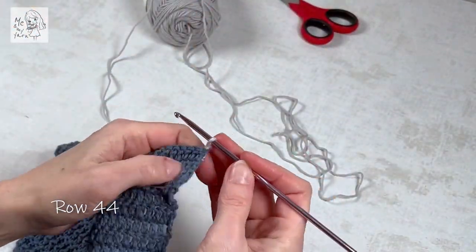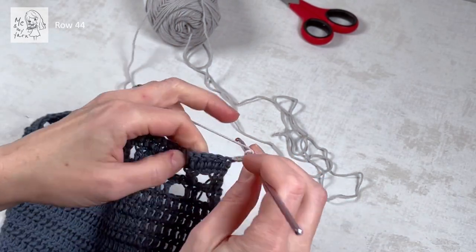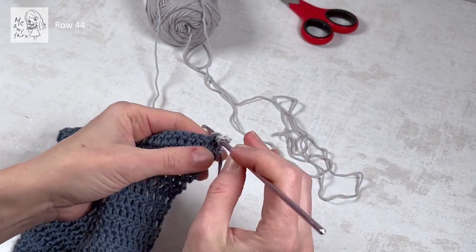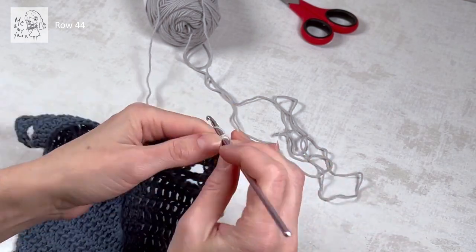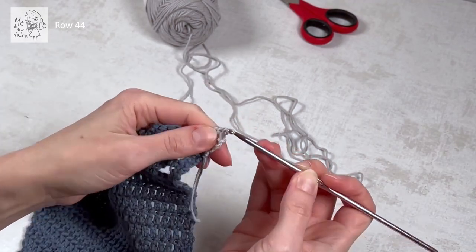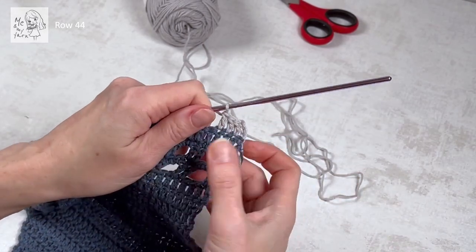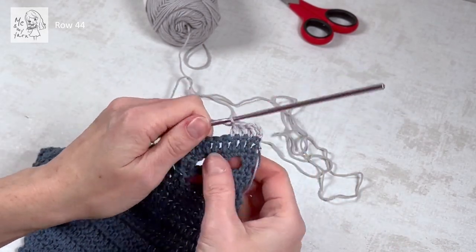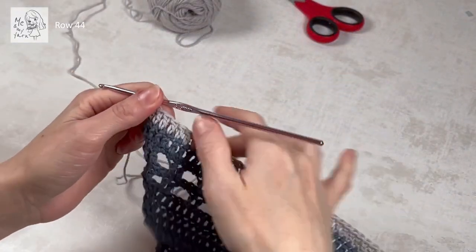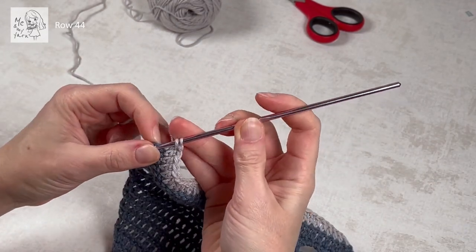Row 44 is also a very straightforward row: chain three and a dc in every dc — basically the same as the last row but here we have a dc row below, so one dc in each dc. Coming up on the end of the row we're going to put two dc's in the third chain from the previous row.